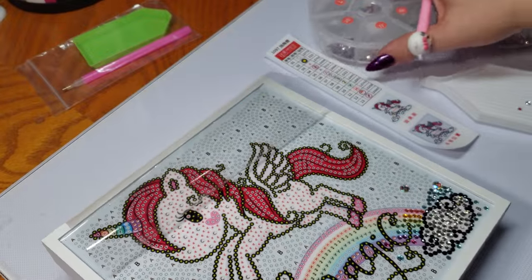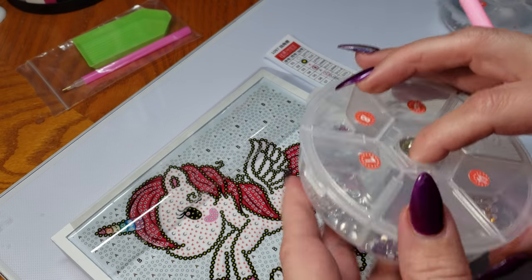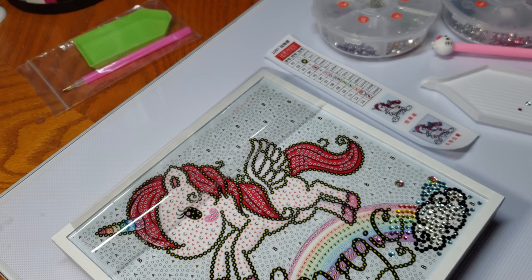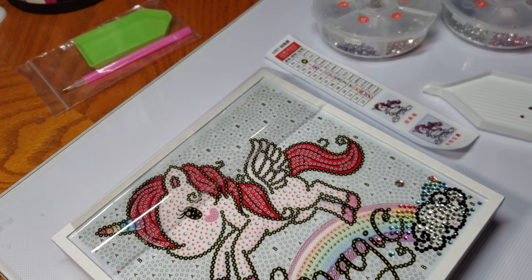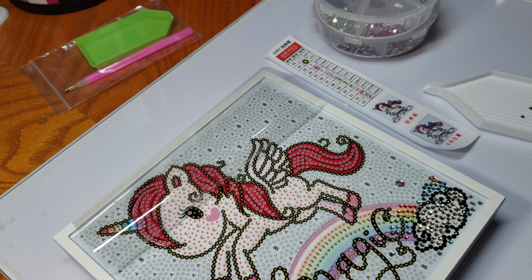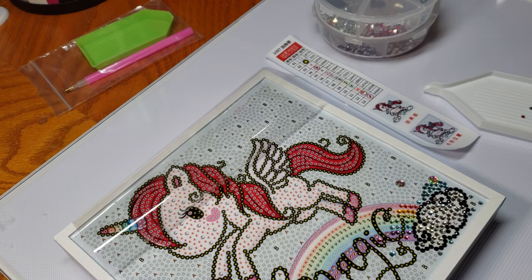These little trays come in the cutest holder. I'm going to be doing a video on tools that I use - one specifically that I haven't seen reviewed in a video before that I love and is super convenient. If you want to see that, make sure you subscribe. This kit is really cute; I like that it's wood and it can stand up.